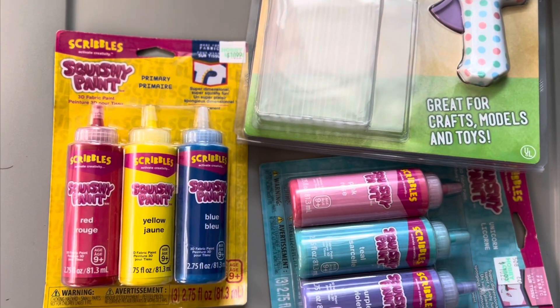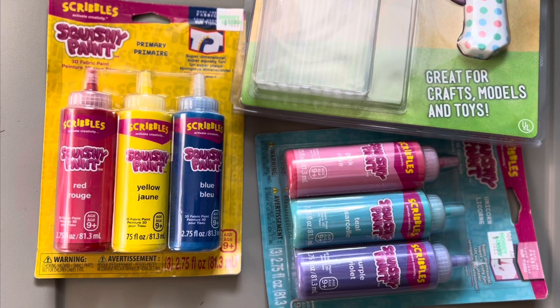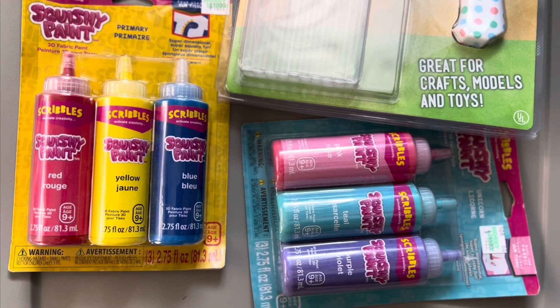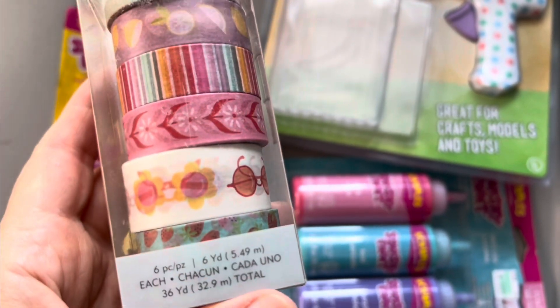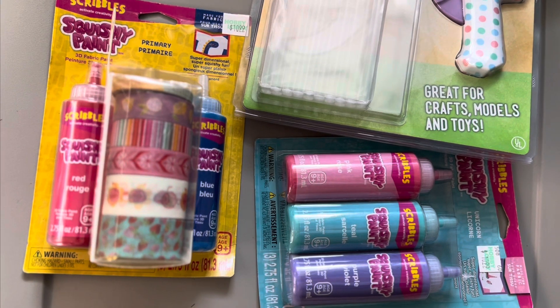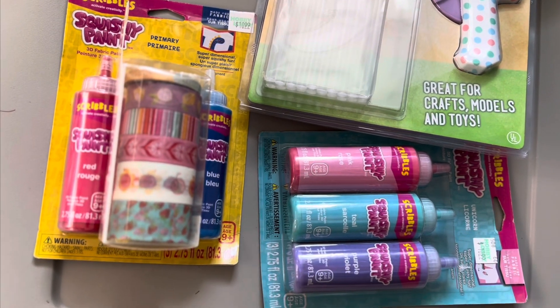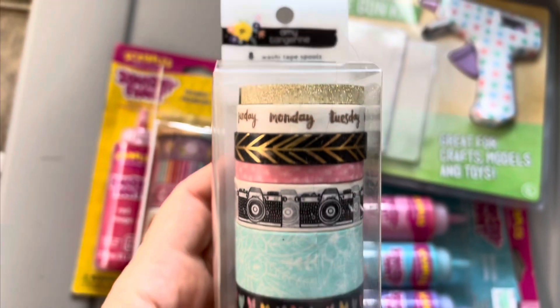I have only two packs, and I have two of the washi tape. One is from Dear Lizzie — that's five dollars, never been opened or used. And I have an Amy Tan one, also five dollars, never been opened or used. Thank you so much.